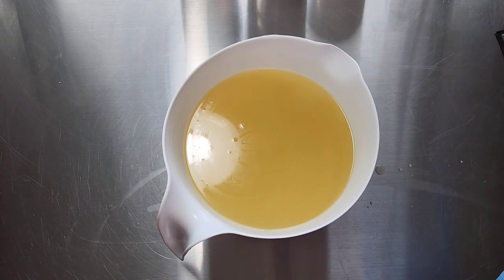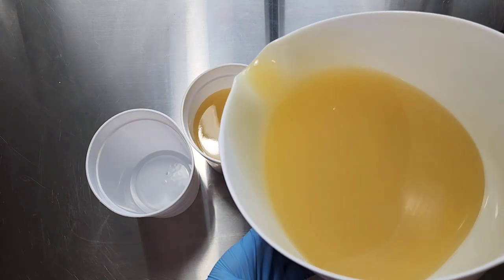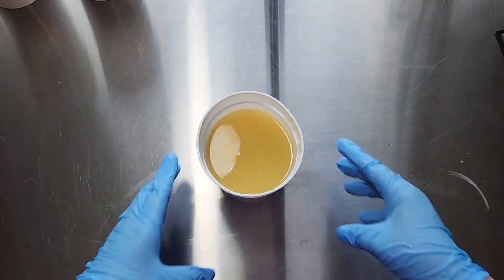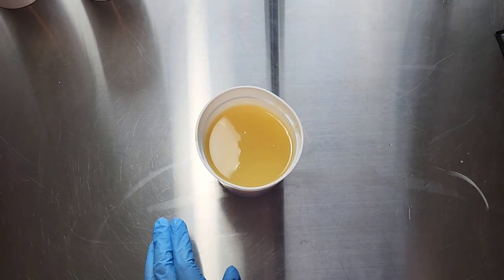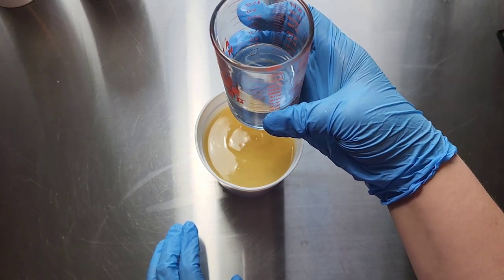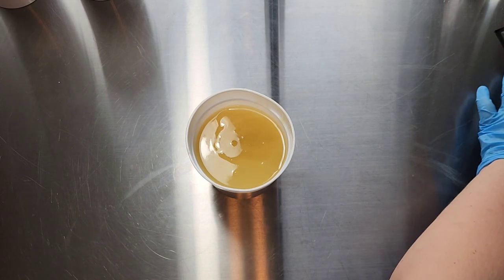I'm going to split this off now into three different containers. I just got these — they're like a stack of cups I got from Dollar Tree. I'm going to pour my fragrance in, and like I said this is the rosemary mint. There's the rosemary mint fragrance, and then for the first layer I think I'm going to do Envy.